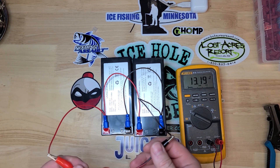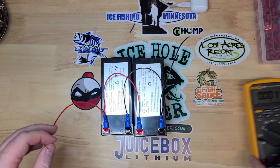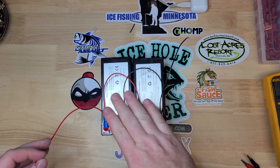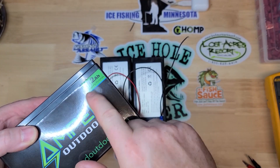There we go — 13.19 volts, 24 Amp Hours. Now, if you want to throw another battery in here, you could make it 36 Amp Hours.